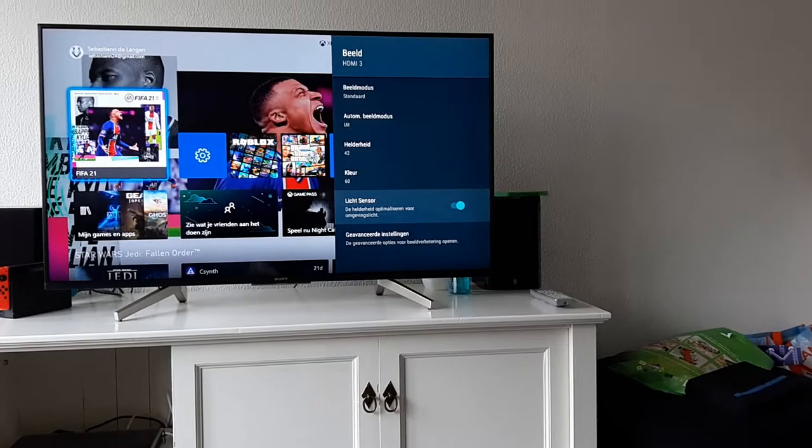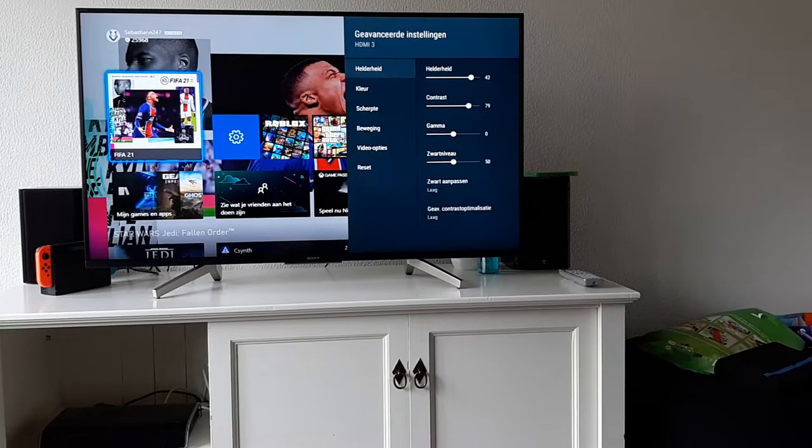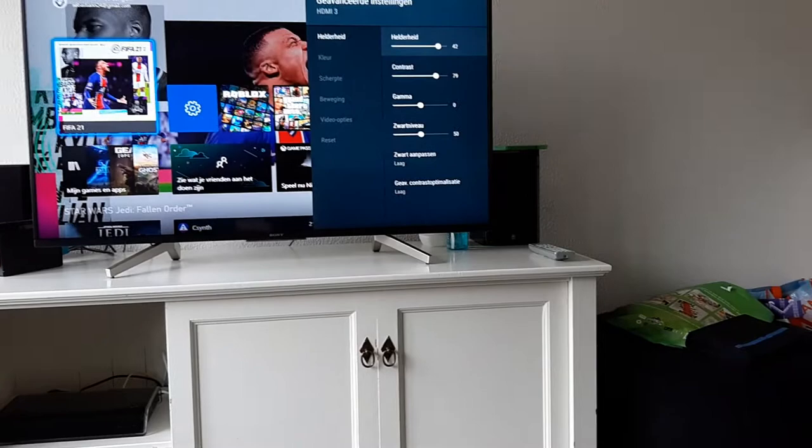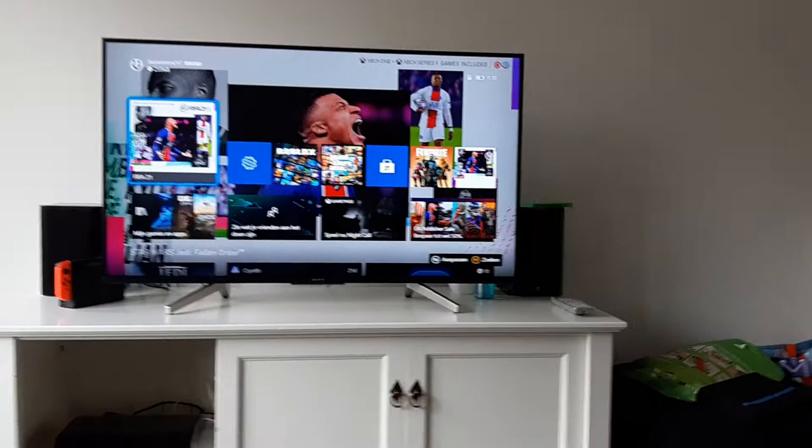If you put the light sensor to the right and calibrate your television for 4K, I'll show you — you can see the brightness on top of the screen is set to 42 and the contrast is set to 79. These are the standard settings for 4K. When you go back, you can start up a game.